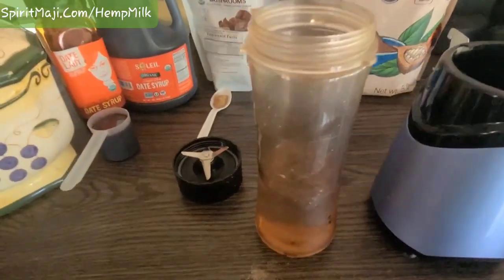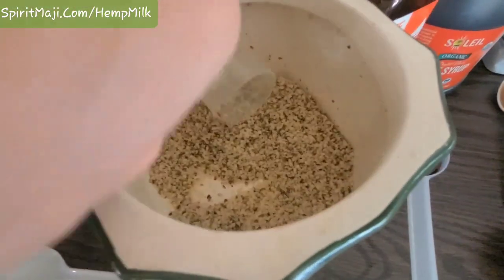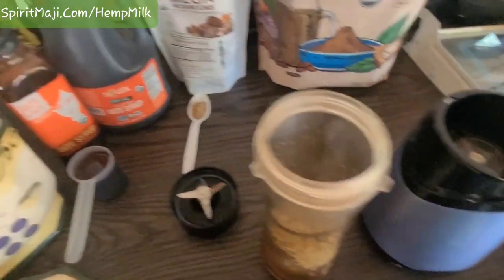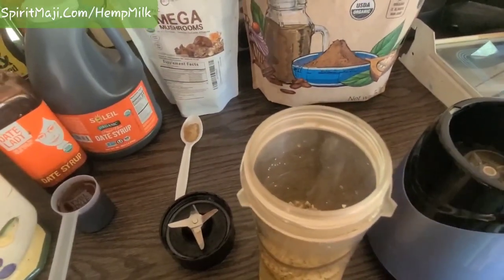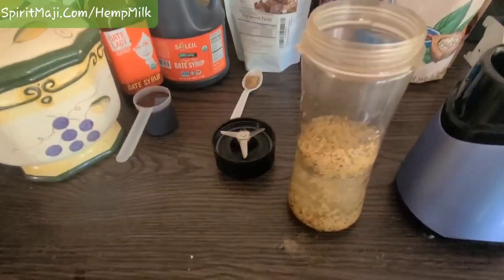I'll just put some water in here, and then I've got some seeds — some hemp hearts, organic hemp hearts. This is 30 grams per scoop, so I'll just put two of them in there. You can put three, however much you want.